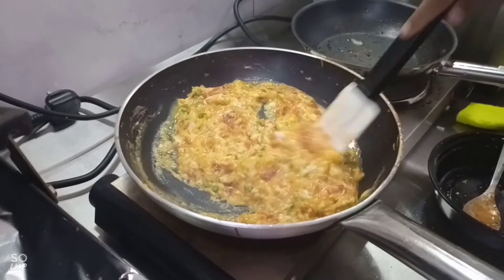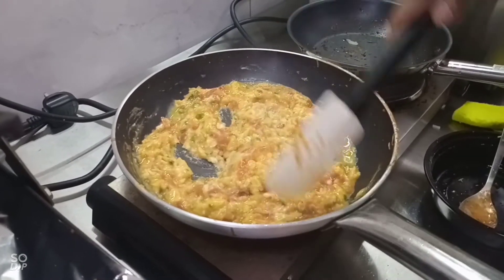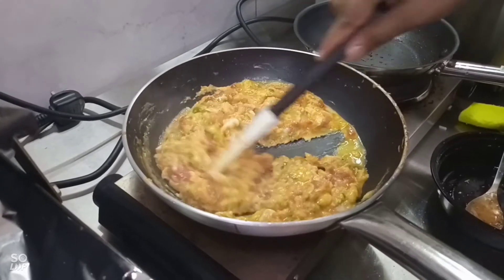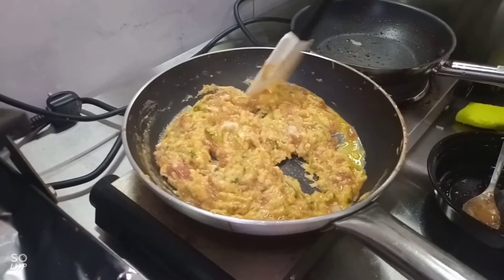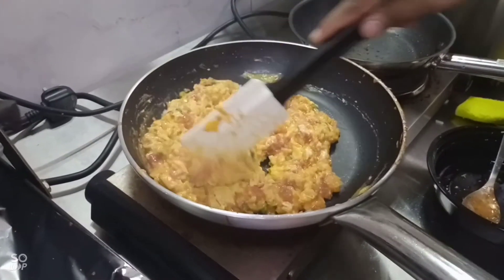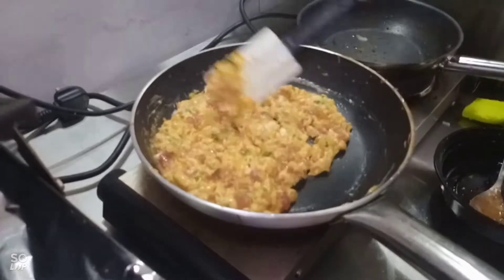After a few minutes it smells very nice. The egg is very nice, especially when you cook it well. You can eat this with bread — some roti, paratha, chapati, or bread. It's very healthy and very soft.